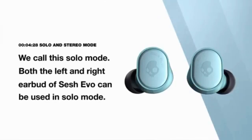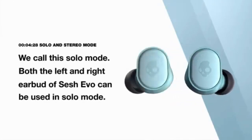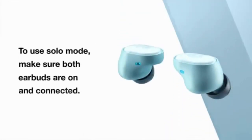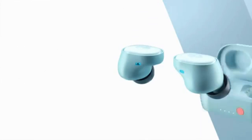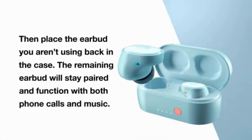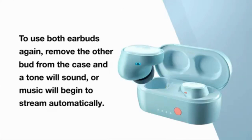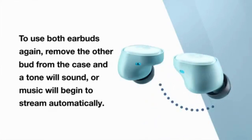We call this solo mode. Both the right and left air buds of the Sesh Evo can be used in solo mode. To use solo mode, make sure both right and left air buds are connected. Then place the air bud you aren't using back in the case. The remaining air bud will stay paired and function with both calls and music. To use both air buds again, remove the other bud from the case and a tone will sound, or music will stream automatically.